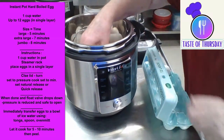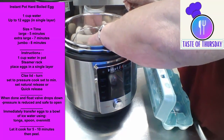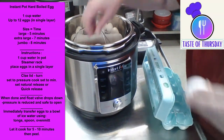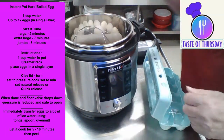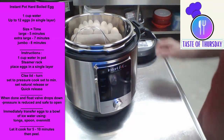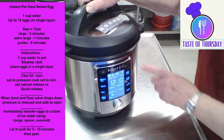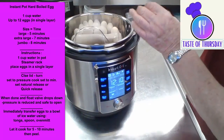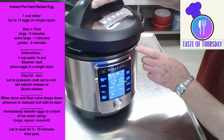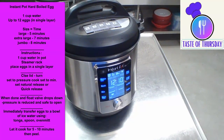I have never done this before. I was worried they would blow up or something. We got them all in there. Now we are going to line up the arrows. That didn't feel right. There — okay. We put the cup of water in, the rack, and then we put the eggs in a single layer. We closed the lid and turned it.